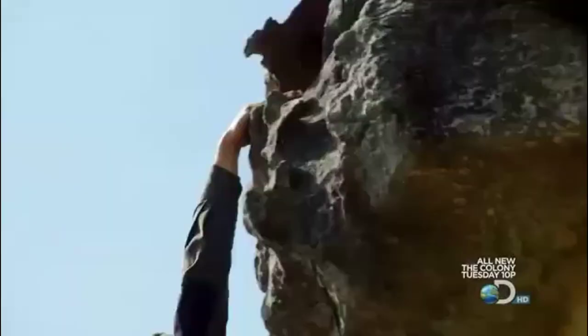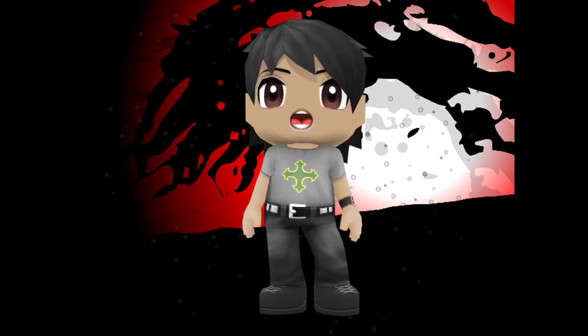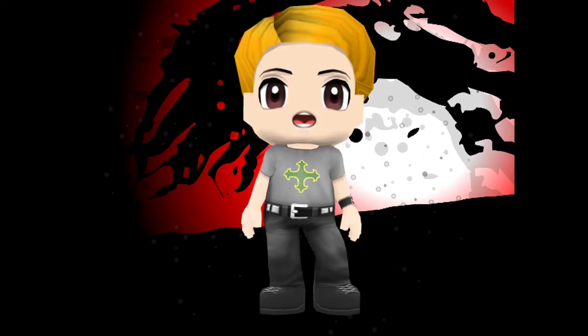This is a tricky climb, over 60 feet, but if you risk nothing, you gain nothing. Bear Grylls — is he real or is he fake? Today we will be proving to you if Bear Grylls' actions are right in this video.